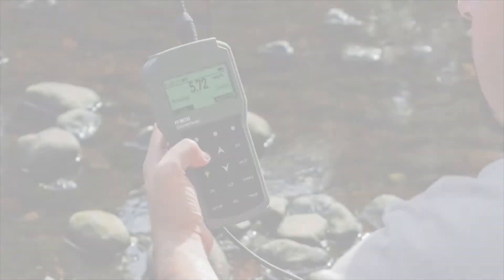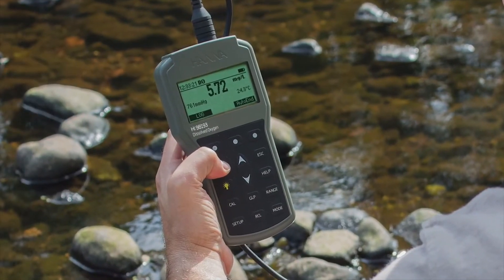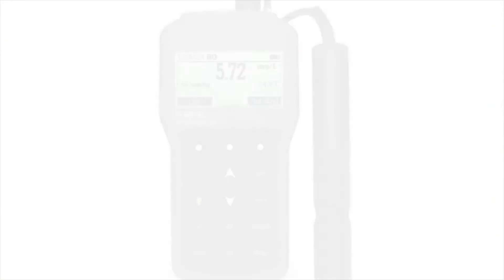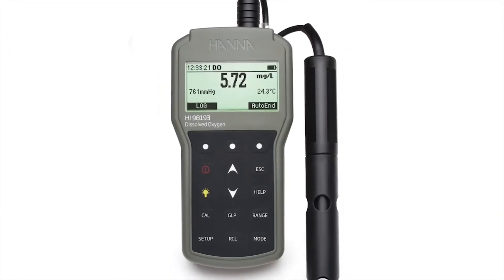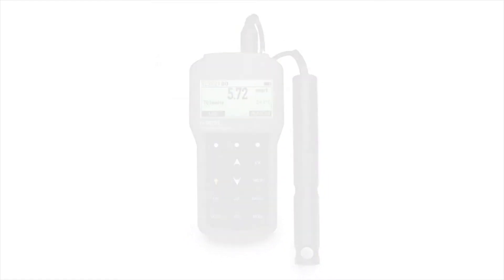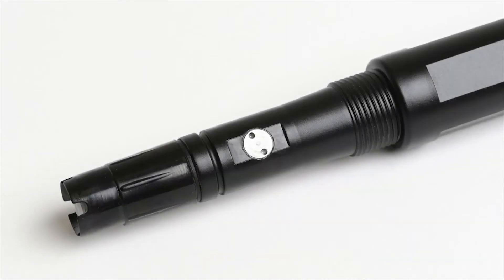Dissolved oxygen measurements are affected by a variety of external factors including temperature, pressure, and salinity. The HI-98193 allows the user to automatically compensate for these external factors, starting with the use of the integrated temperature sensor on the probe.